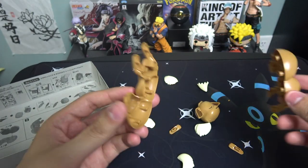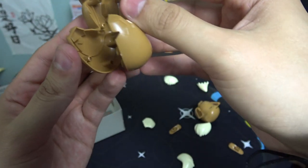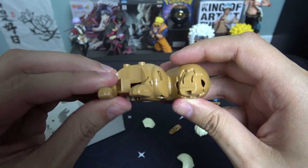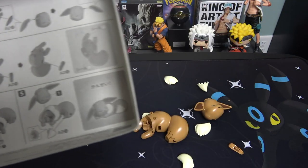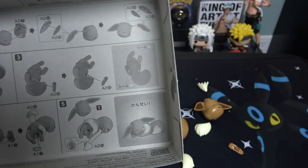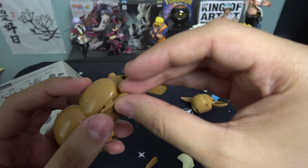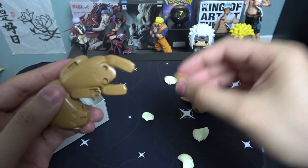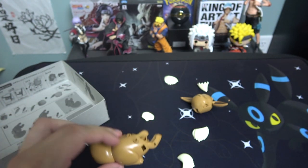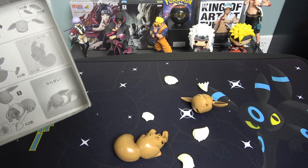The next step is attaching the body. Here are his two body parts, very big pieces — line them right up and it should snap in. Look at that! I'm like a professional out here. The next step is number three — attaching his paws. These are gonna be his back legs. I'm just gonna put them in right there — there's one, and here's the second one. All of this just slides in easy. It's kind of like Legos, snapping pieces together, oddly satisfying.